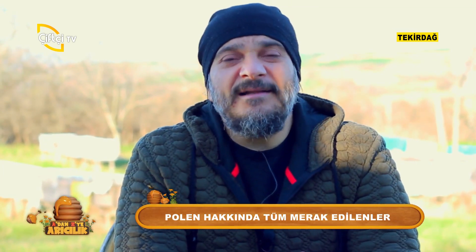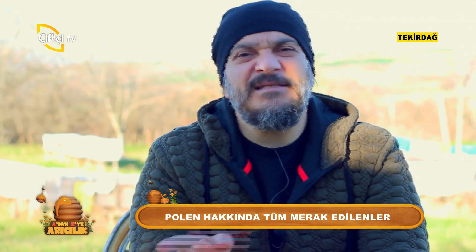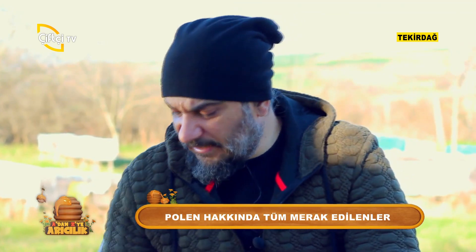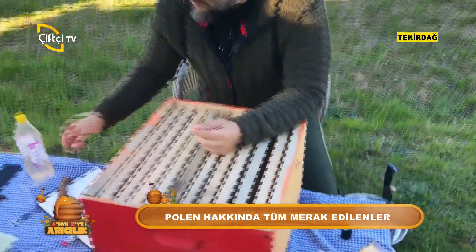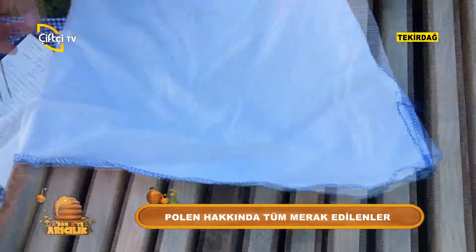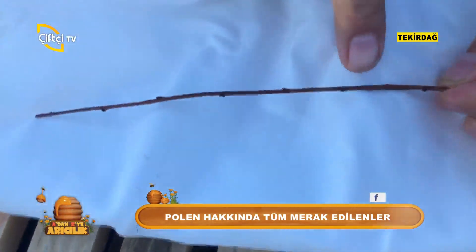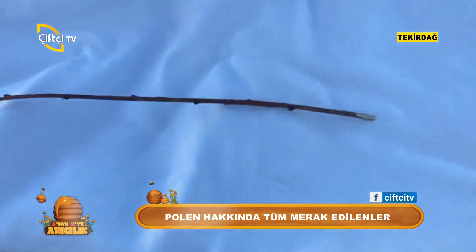Bildiğiniz üzere arıların ayaklarında çeperler var. Bunu mikroskopla baktığınızda mahfuz denilenlere benzer çeperler görebilirsiniz. Balık oltalarını andırır. Size bunu biraz daha yakından göstermek istiyorum. Bu tomurcukları andıran çeperler söz konusudur.